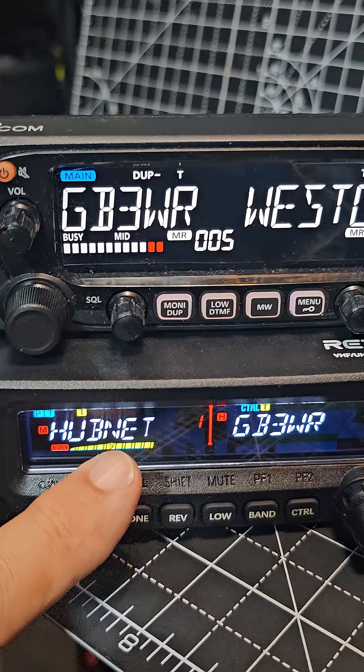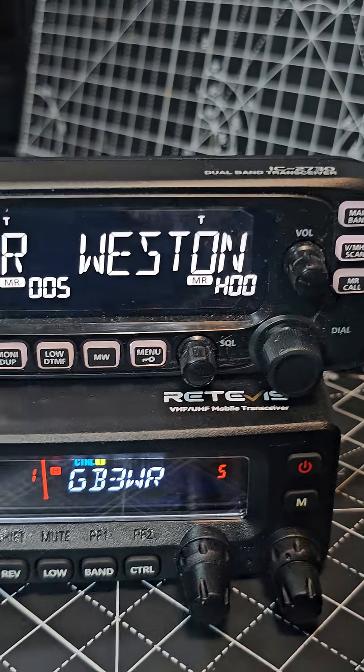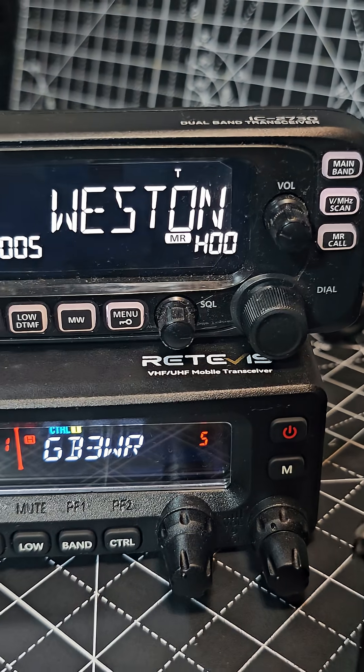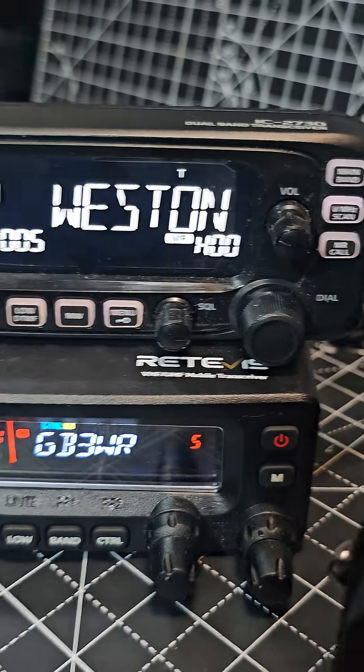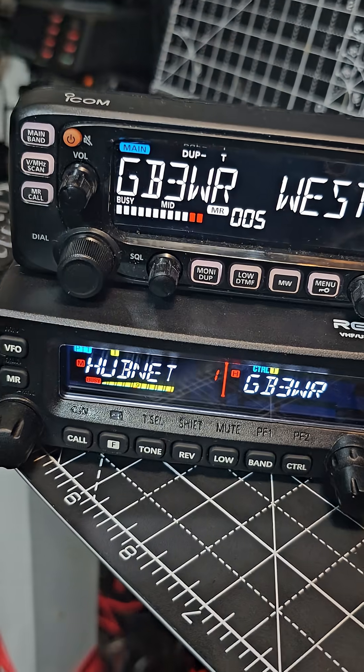The Retevis has a bit more color on the screen, but they both work really well. Thanks for watching — please subscribe. 73, all the best. It's quite a funny radio.